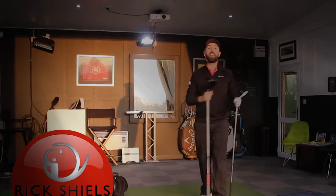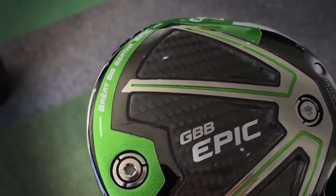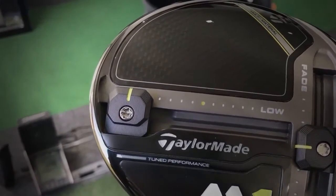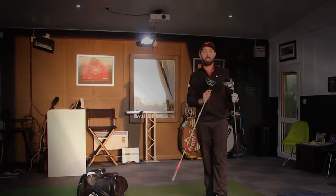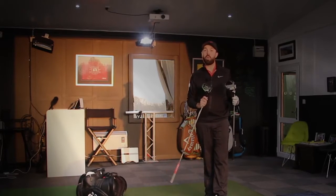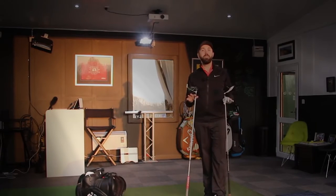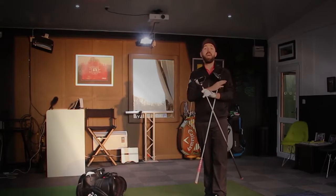Hi guys, it's Rick Shields down here at Quest Golf Academy at Prairie Sports Village. I'm going to go head-to-head with these two big boys — the Callaway Great Big Bertha Epic Sub-Zero versus the brand new TaylorMade M1 Driver. These two should be a good head-to-head because both have an adjustable weight that goes front to back, offering forgiveness with the weight back or low spin with the weight forward. This is a head-to-head video, not a long drive video.